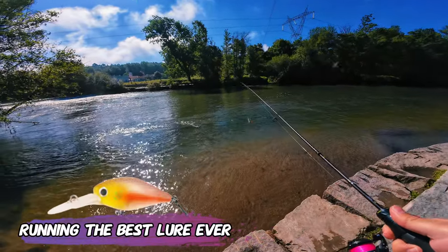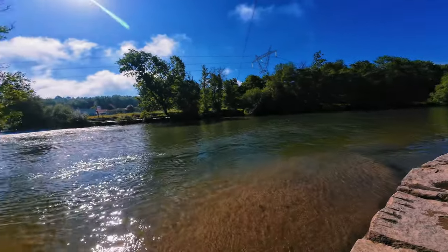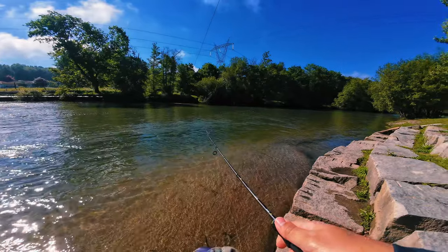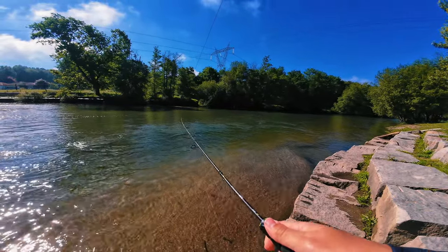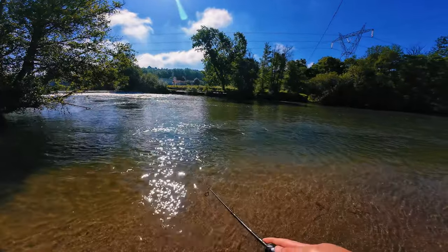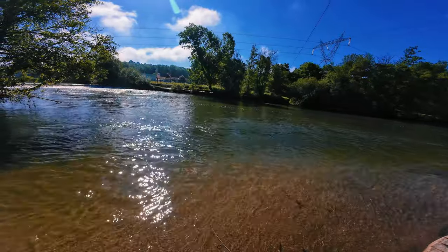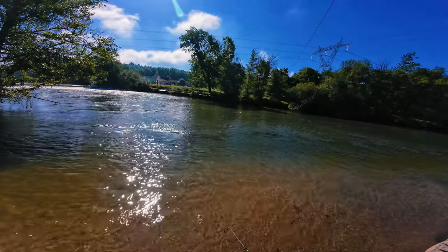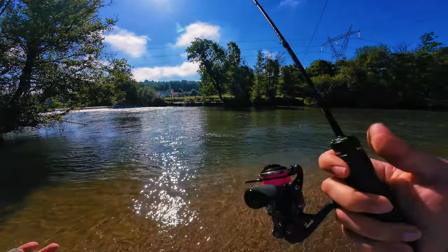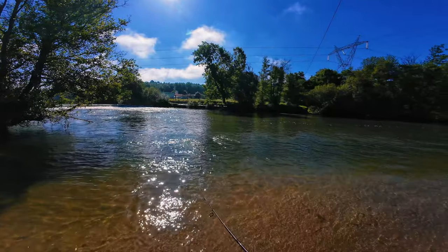Just a couple of casts with the M1, and I have to tell you this rod packs a bit more punch than it seems. It can throw this four and a half gram crankbait very far. Don't be fooled by the one-to-three gram rating — I'm throwing four and a half grams and the rod is handling it like a champ. I think it's perfect for small bass and perch because it has a lot of backbone to it.